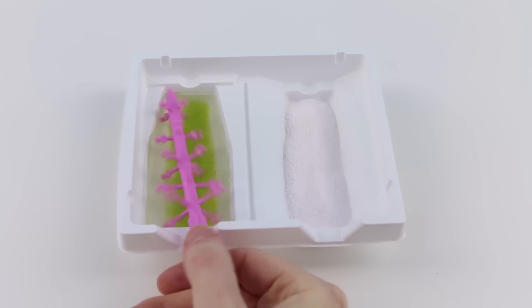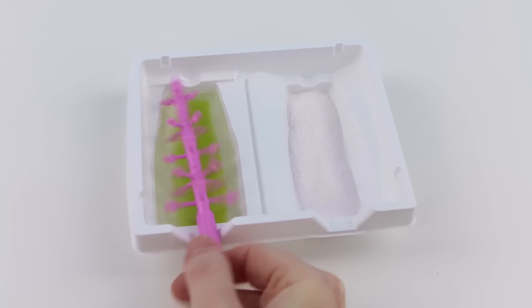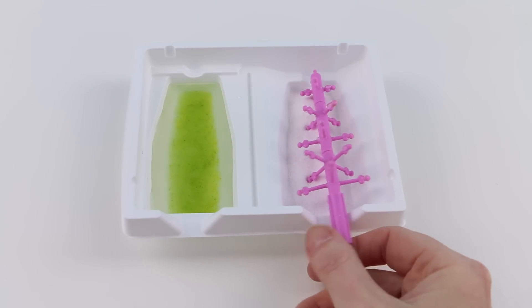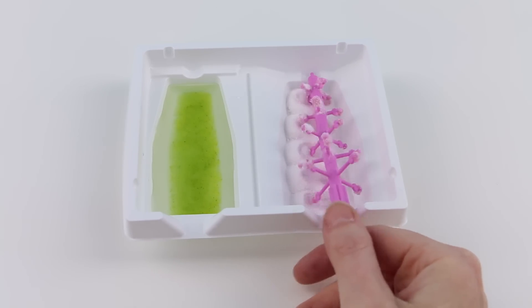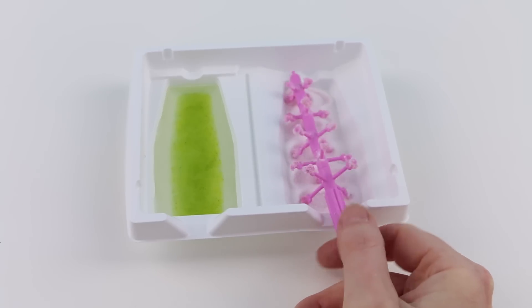Now I'll take my plastic tree and roll it in the solution on the left quite a few times, and then move it over to the right tray and roll it a few times. Oh, look at that — the candy is starting to develop on the branches!